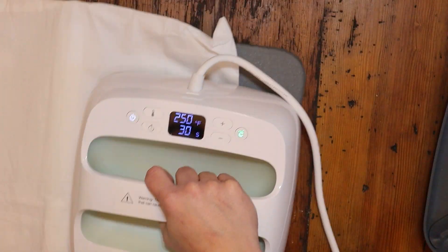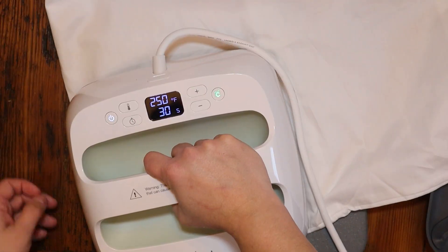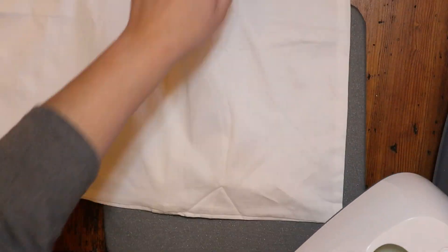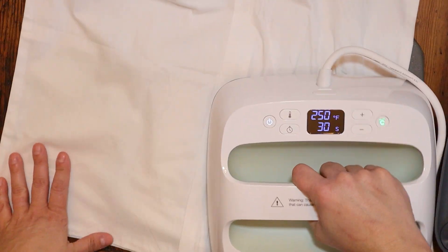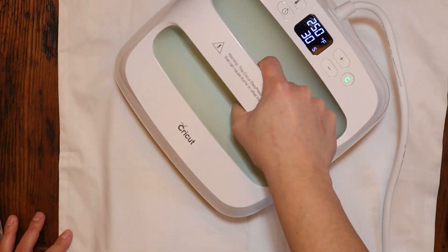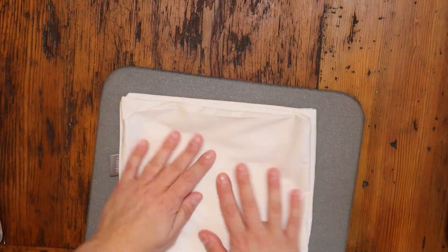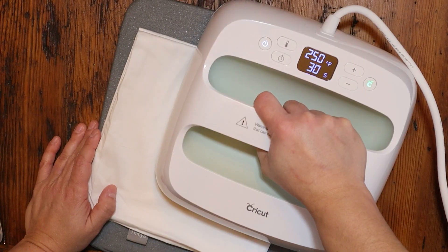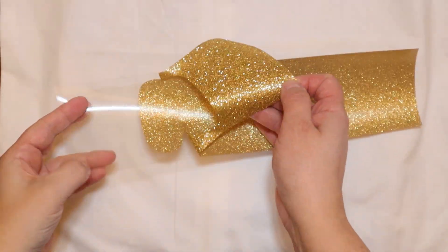This is an Easy Press 2. I purchased a cotton pillowcase off of Amazon — I'll leave everything I purchased to make these in the description box below and in my Amazon store. What I'm doing here is ironing out the wrinkles first, but you also want to warm up the material before you attach your heat transfer vinyl. I folded the pillowcase into quarters and ironed it to get a little crease so I knew exactly where the center of the pillowcase is.